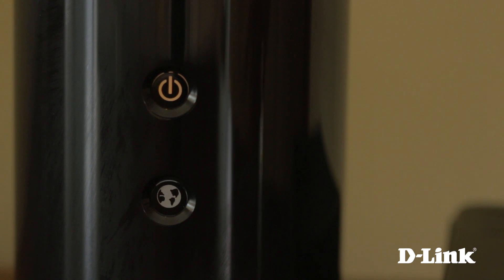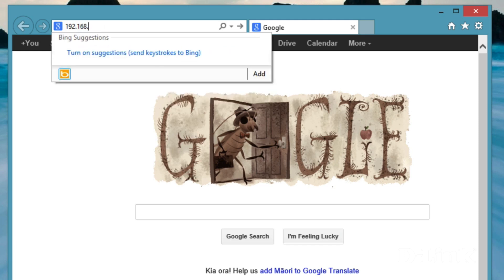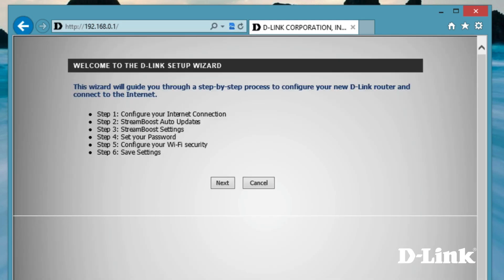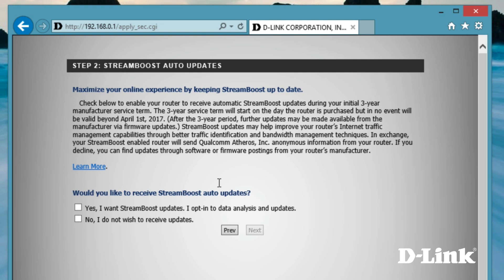The router works right out of the box. Just connect to the wireless SSID name listed on the card and enter the network key. But if you want to customize your router settings, open up the web browser and type in 192.168.0.1 in the address bar to bring up the wizard. Now follow the prompts, hitting next to move on.